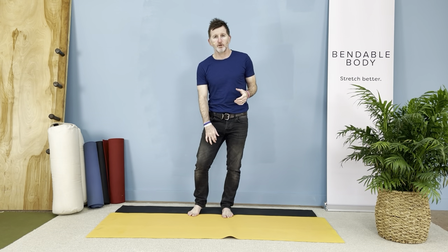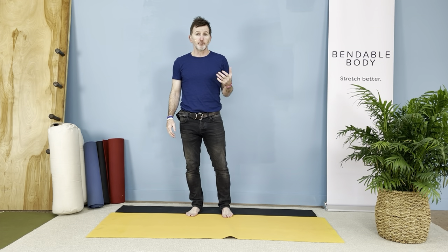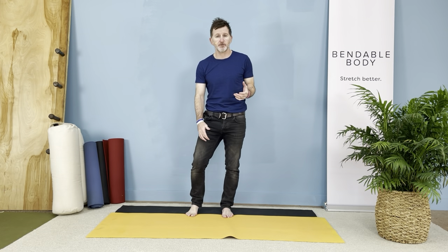Let's learn a stretch for our adductors, the inside of our thighs. It'll improve the health of our liver because that's where the liver meridian runs through in our body.